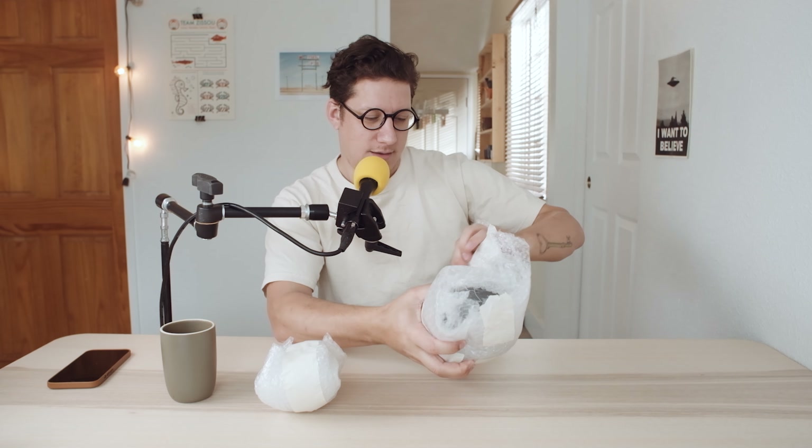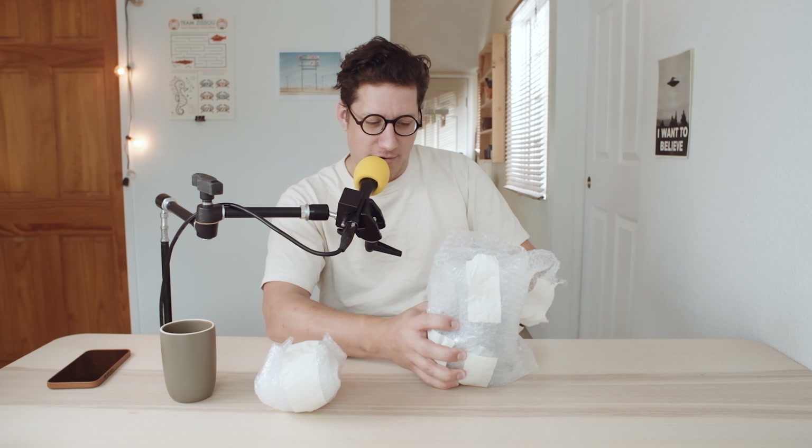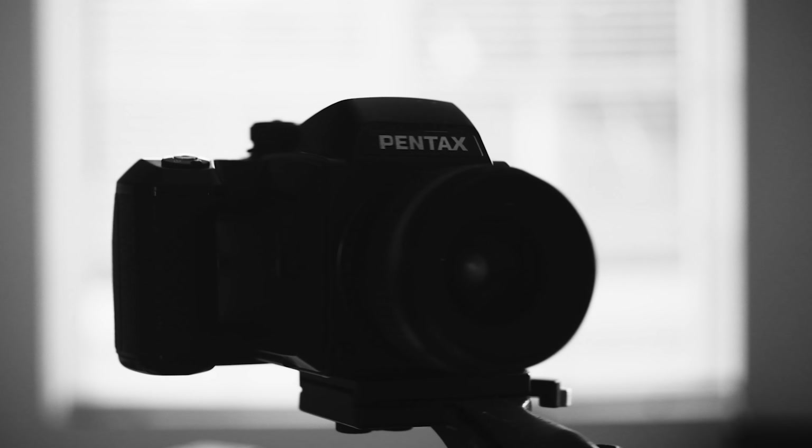Say what you will about KEH — I haven't heard anybody talk bad about them. They're amazing. I wish they had sponsored this video, but they sure know how to pack gear. They do a really good job of packing and shipping gear. KEH is amazing — they may not always have the cheapest prices, but you can see what this is by now. Yes, some of you were correct: I got myself another Pentax 645N.